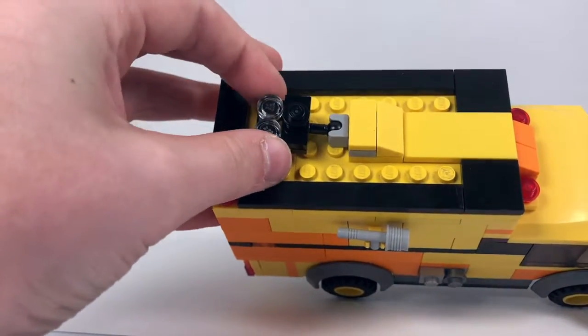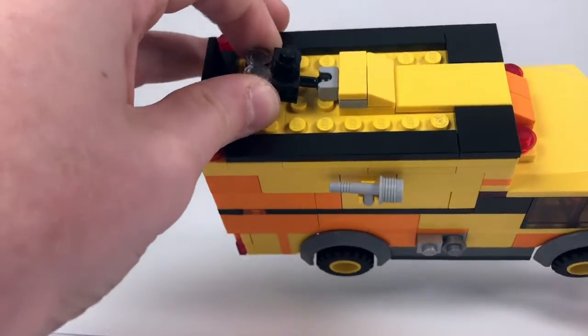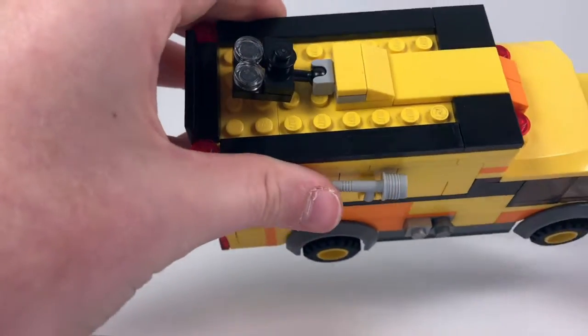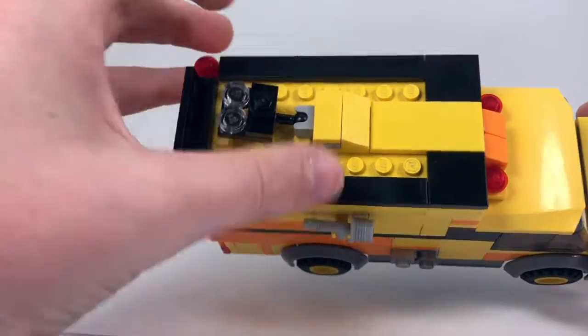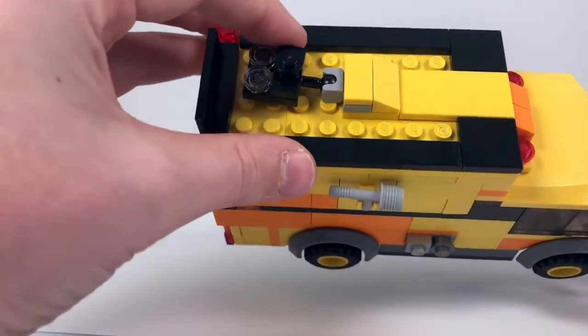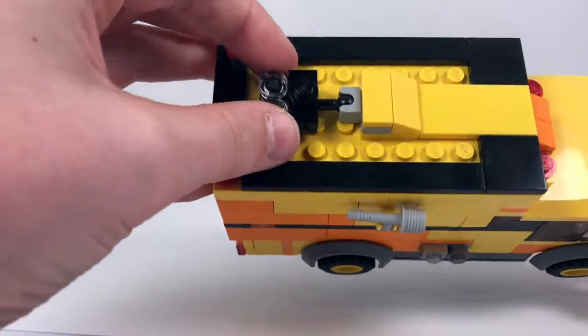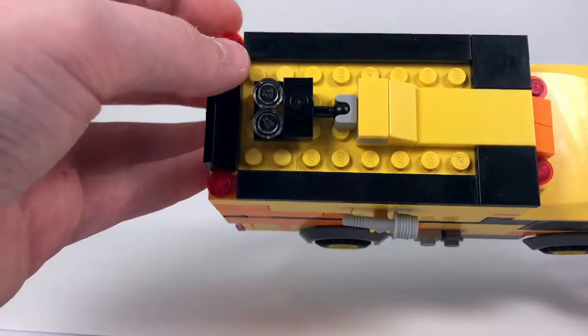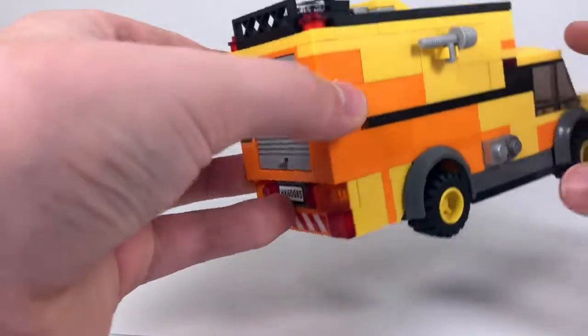A little builder's tip: I'm actually using a ball joint for this. In the past I've used — I'm not sure of the correct term — but they're like the little two-by-two swivel plates, and with those you run into the searchlight moving around when you don't want it to. With the ball joint there's just enough friction to where it won't move, so that's really nice.